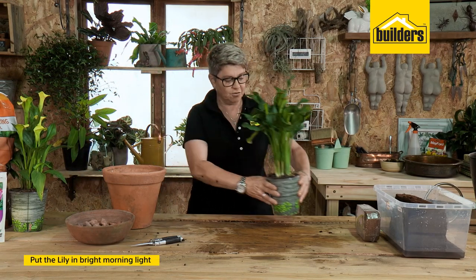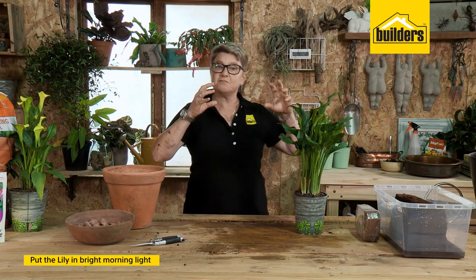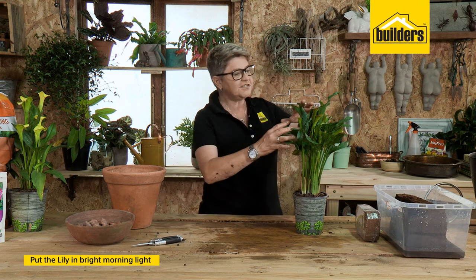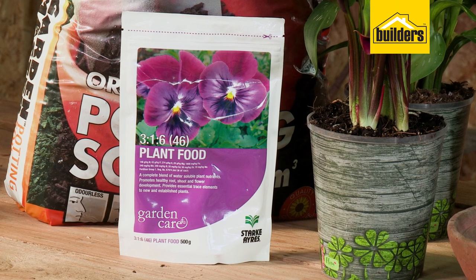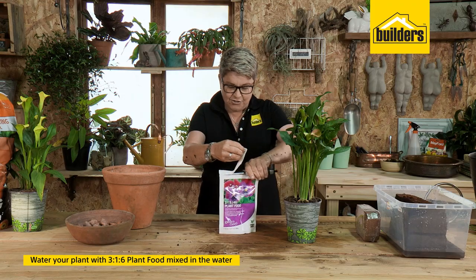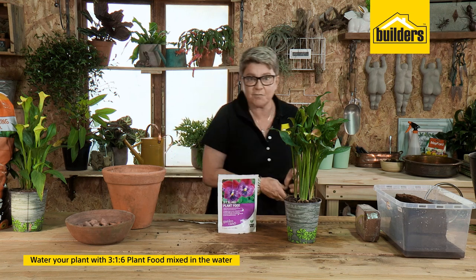How do you look after these guys? When you've got one, it needs to be in bright light. It can actually take a bit of morning sun, but please avoid that hot afternoon sun. What is important is feeding the plant — I'd like you to use some 3:1:6 plant food.